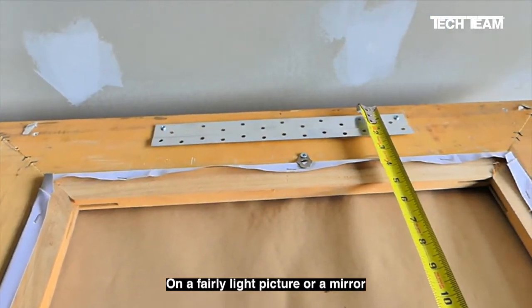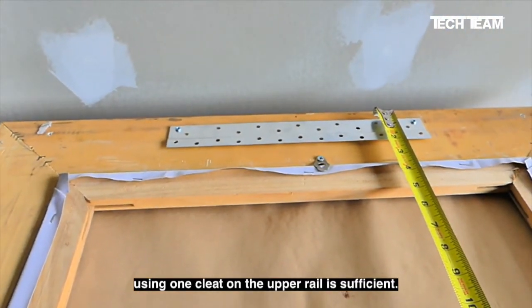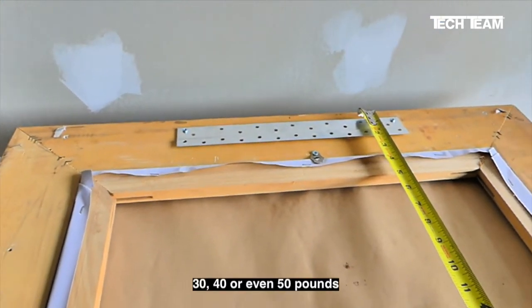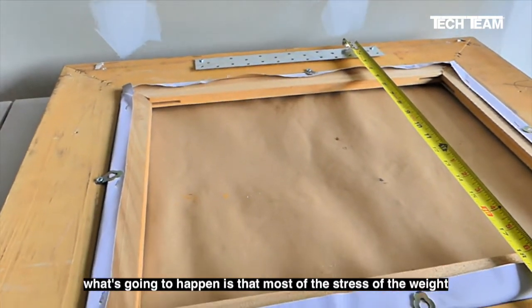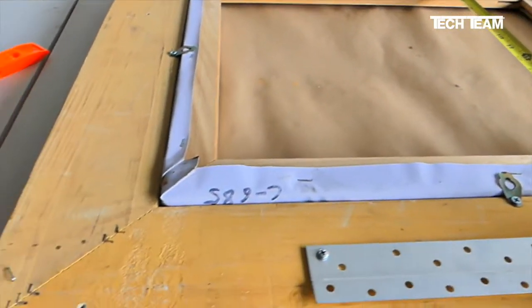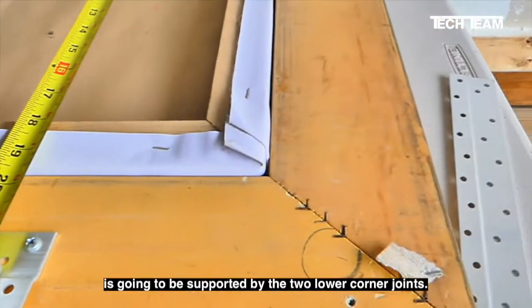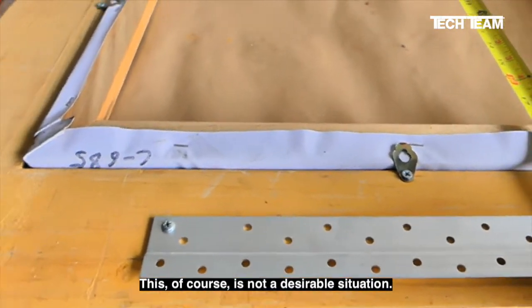On a fairly light picture or mirror, using one cleat on the upper rail is sufficient. However, once the weight starts to go above 30, 40, or even 50 pounds, most of the stress of the weight is going to be supported by the two lower corner joints. This, of course, is not a desirable situation.